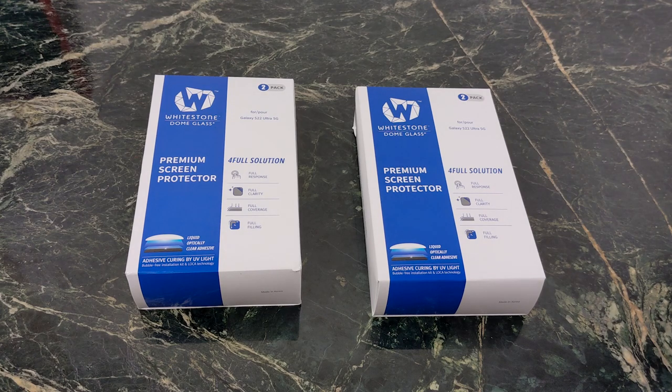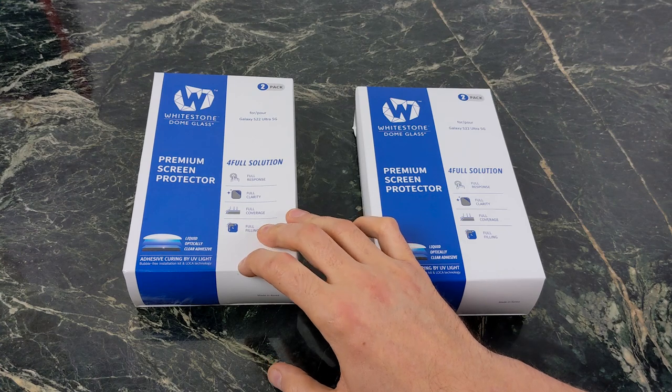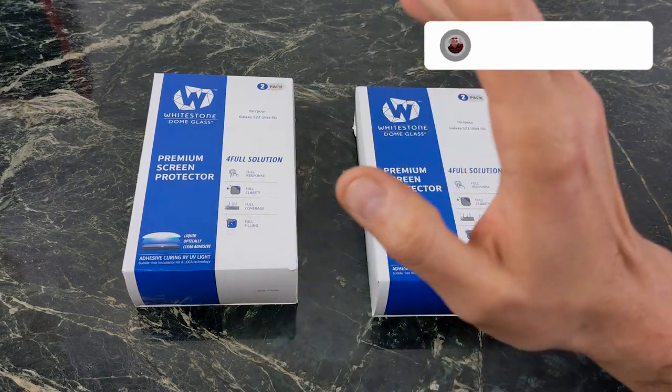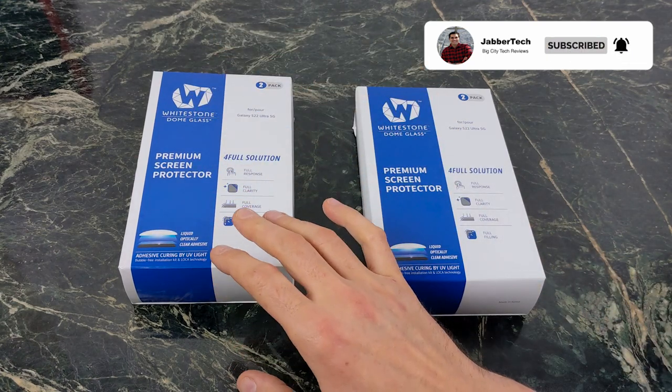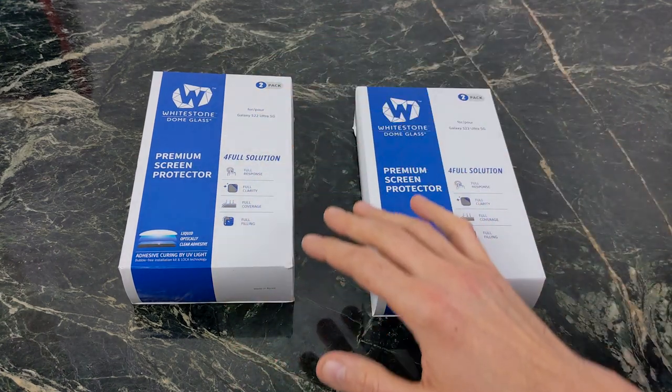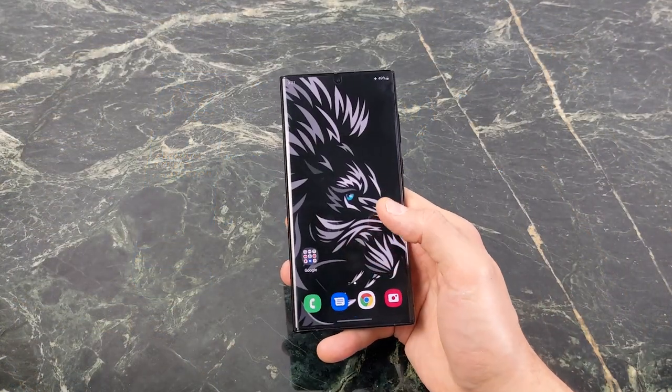What's going on YouTube? This is JabberTech and today I just want to do a follow-up video to a video I made last week about the Whitestone Dome glass screen protector and how it didn't work. I bought a second pack, so I've gone through four of the Whitestone Dome glass screen protectors to ensure that I wasn't doing something wrong, and I changed one thing up and now my fingerprint scanner works absolutely perfectly.